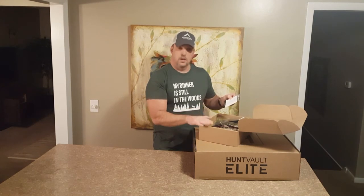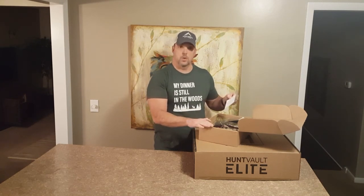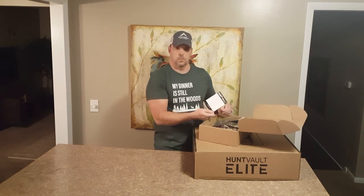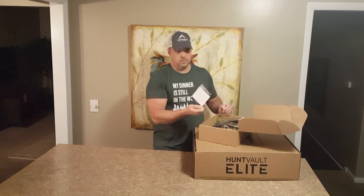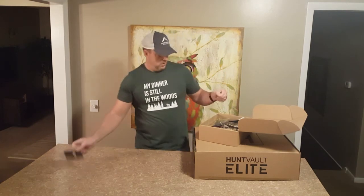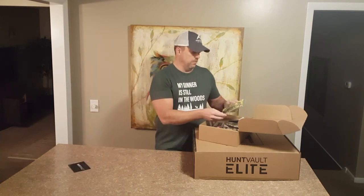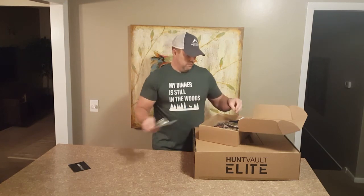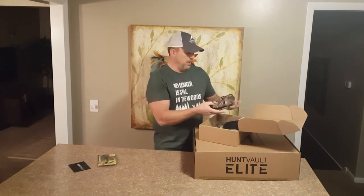The HuntVault standard subscription is $40 a month and in this box there's a total of $86 worth of gear that you're going to use. Let's start off with a Duck Commander Pintail Whistle and then you got a Badlands pack.